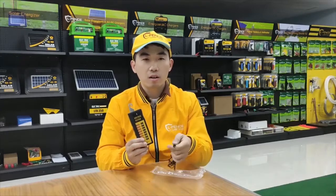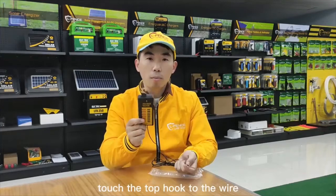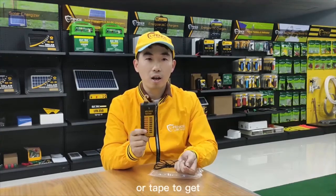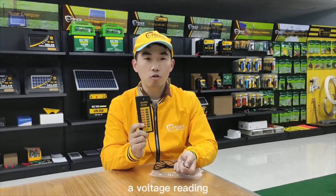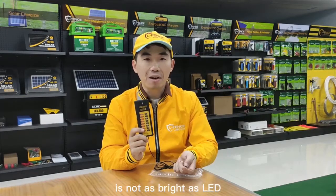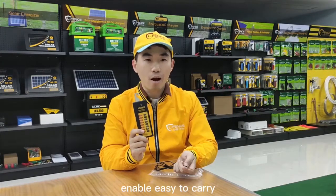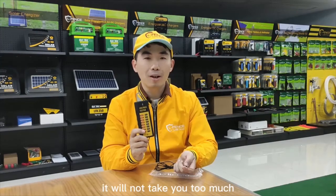When using, just insert the probe into the ground. Touch the top hook to the wire or tape to get a voltage reading. Visible reading is not as bright as LED. Compact design enables you to easily carry it — it will not take up too much space.